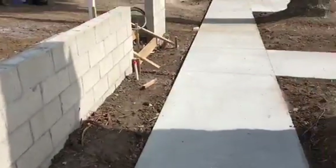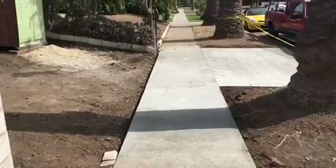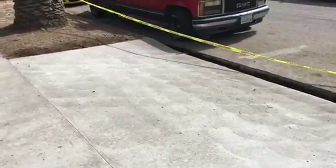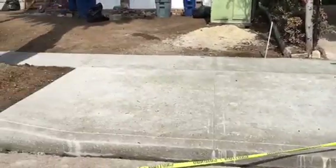Turning around — just walking it back. So again, new sidewalk section and a new concrete apron. Just another view of the apron and the sidewalk.